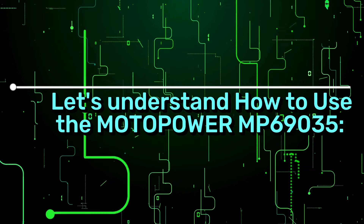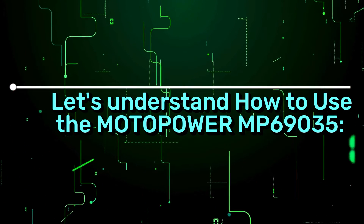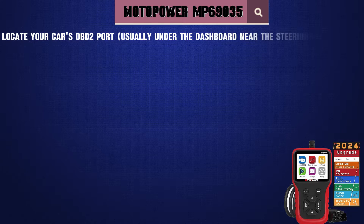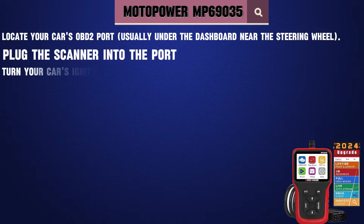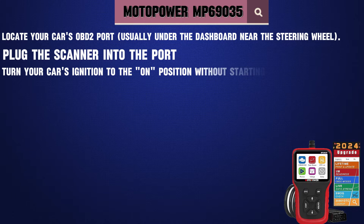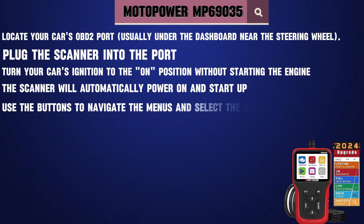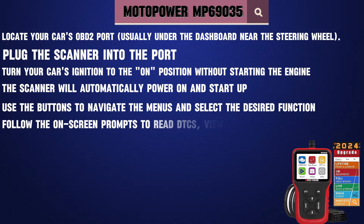Let's understand how to use the Motopower MP69035. Locate your car's OBD2 port, usually under the dashboard near the steering wheel. Plug the scanner into the port. Turn your car's ignition to the on position without starting the engine. The scanner will automatically power on and start up. Use the buttons to navigate the menus and select the desired function. Follow the on-screen prompts to read DTCs, view live data, and more.